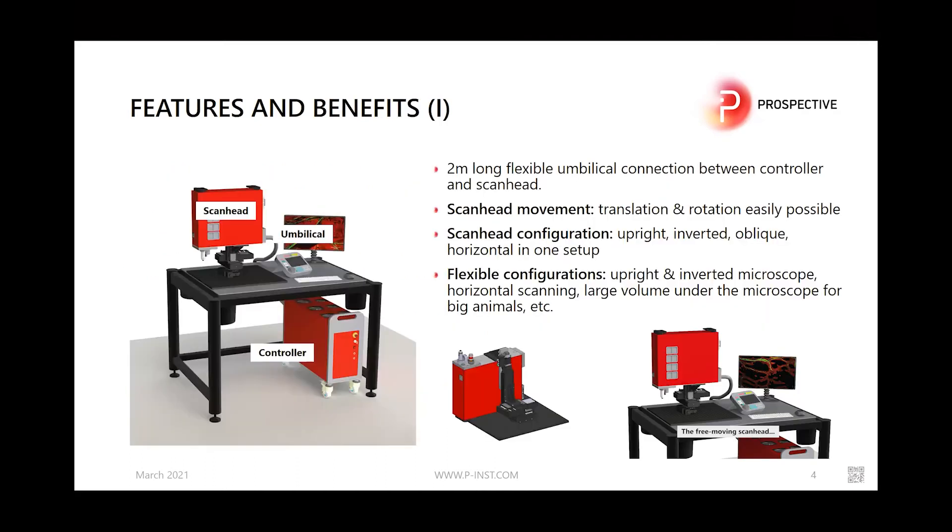The microscope allows for flexible configurations: upright and inverted, horizontal scanning, and larger volumes under the microscope for scanning bigger animals. It has a 2-meter long flexible umbilical connection between the controller and scan head. The scan head can be moved easily in translational and rotational directions.